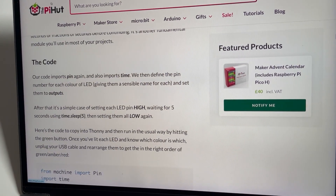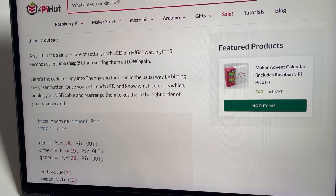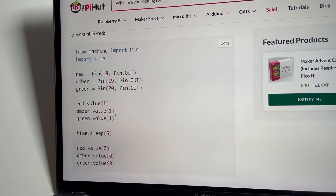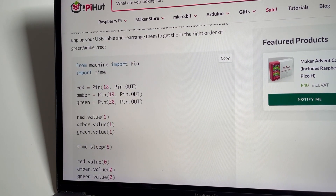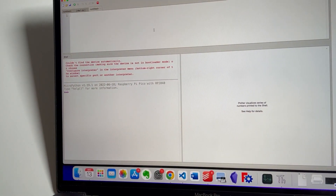The code imports Pin and imports time. They're setting each pin to high, waiting half a second — I'm not going to wait five seconds! We've got LEDs called red, amber, and green — they're guaranteed to be wrong. It's going to turn them all on for five seconds and then turn them off so we can see if we've got the right ones.